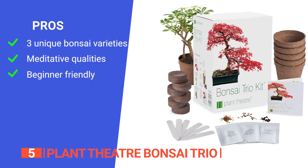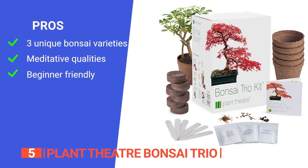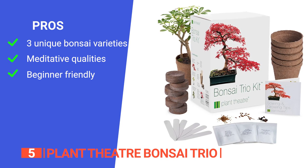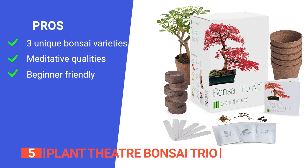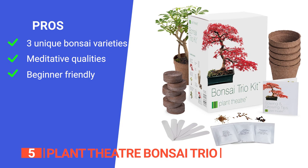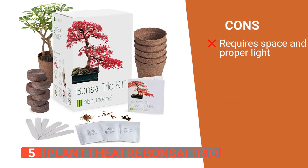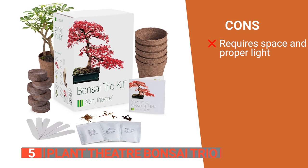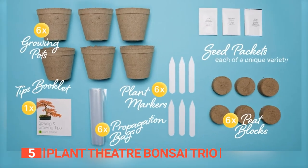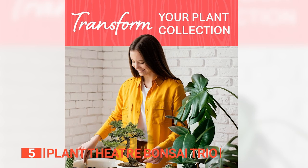Its pros are: it offers three unique bonsai varieties — silver birch, red maple, and mountain pine — providing a diverse and visually appealing collection. It has therapeutic and meditative qualities, making it an excellent hobby for individuals seeking tranquility. And it strikes a balance between being challenging for enthusiasts and accessible for beginners. However, it needs a specific amount of space and proper light conditions, which can be difficult to achieve in all homes. The Plant Theater Bonsai Trio Kit is ideal for gardening enthusiasts seeking a peaceful and rewarding hobby.